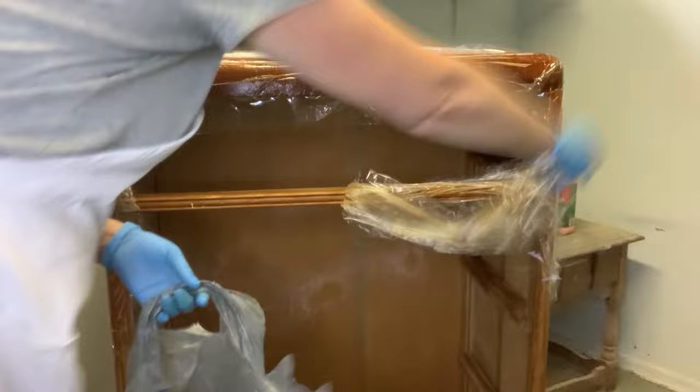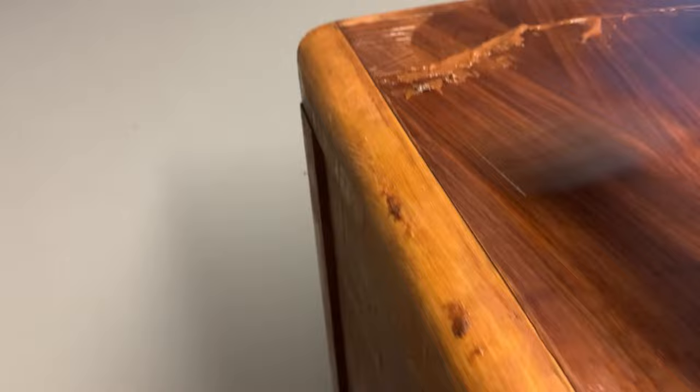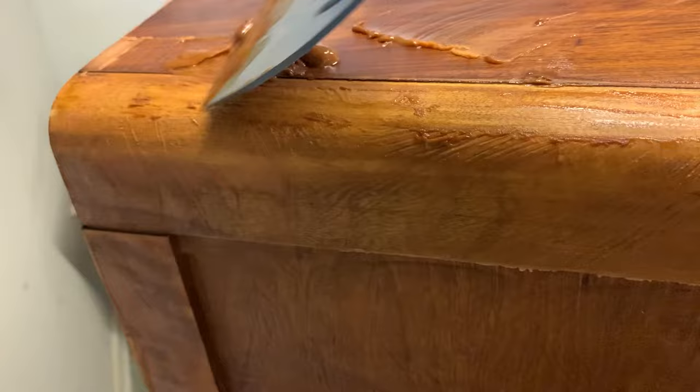I came back about an hour to an hour and a half later, removed the plastic wrap, and then using a plastic putty knife I started taking off the remaining finish — look how easy it just scrapes right off. To clean off the residue of the stripper from the wood, I use mineral spirits, pour a little bit on, and using a soft cloth just rub away the excess.